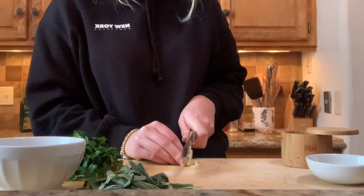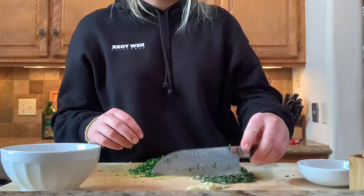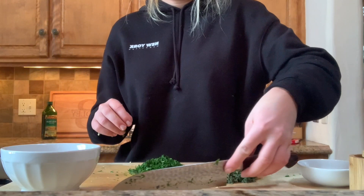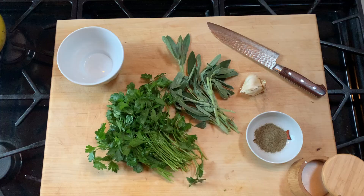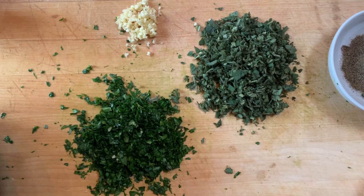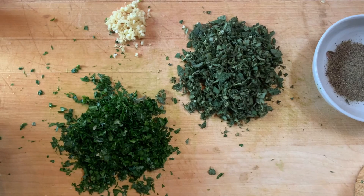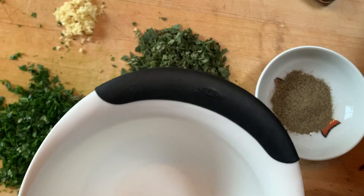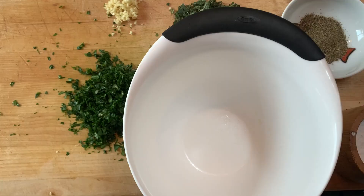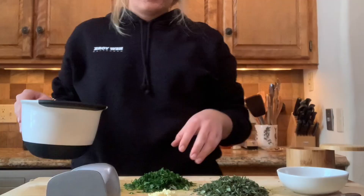Let's get to cooking! Here I have my chopped parsley, sage, and garlic. I would assume they would have used a mortar and pestle; however, I don't have that, so I'm going to use a meat tenderizer and this bowl. We're going to blend the herbs together after they all mesh, then I'll mix in the pepper and of course you cannot forget the salt.